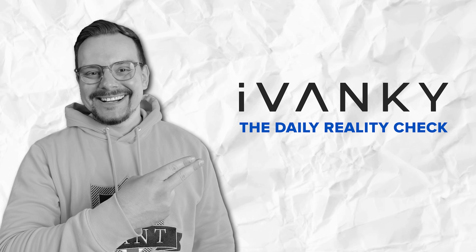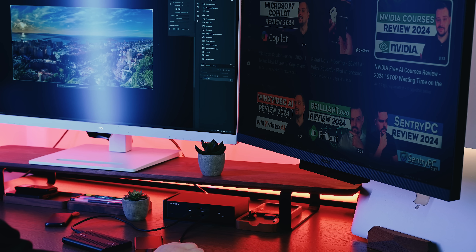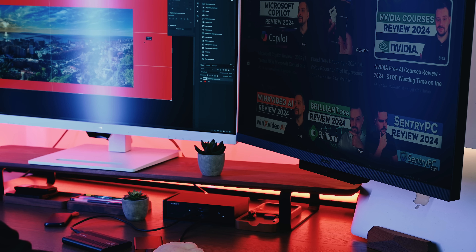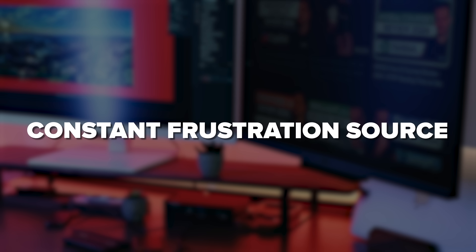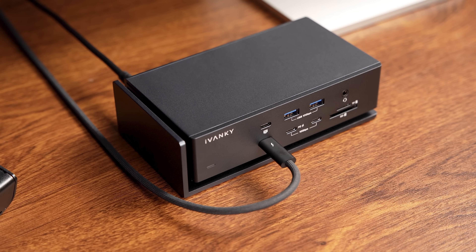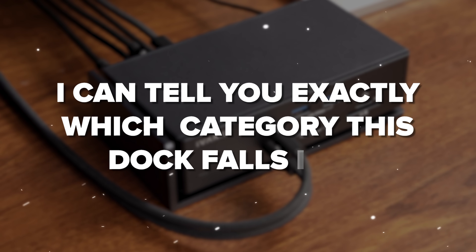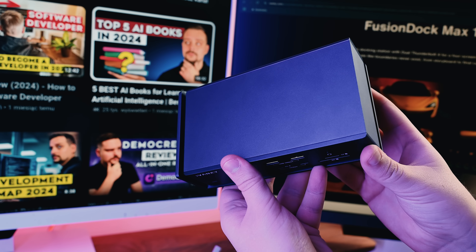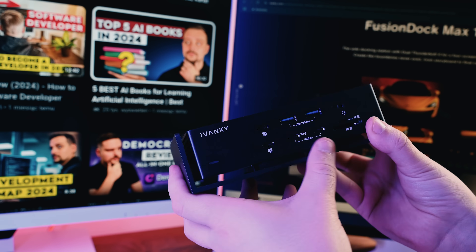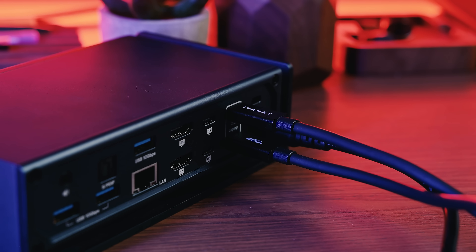The daily reality check. Here's the thing about docking stations — they either become an invisible part of your workflow, or they become a constant source of frustration. There's really no middle ground. After using this setup every single morning for work and every evening for personal projects, I can tell you exactly which category this dock falls into. From day one, the connection process has been absolutely bulletproof. I wake up, grab my MacBook, plug in that single cable, and everything just comes alive.